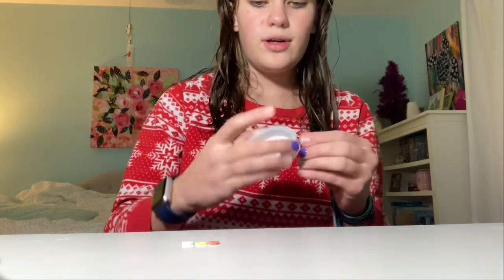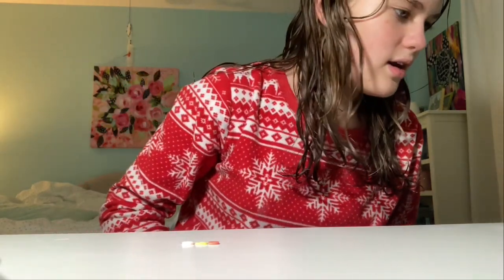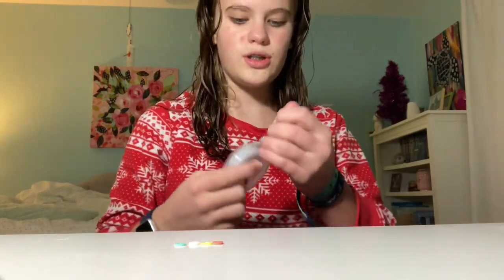I think that works. I'm just going to do those colors throughout the bracelet unless I think of another color I want to add — I'm kind of debating it. There are so many options. I found this blue that I'm really liking, so I think it's going to go dark pink, yellow, light pink, blue — which is so cute.